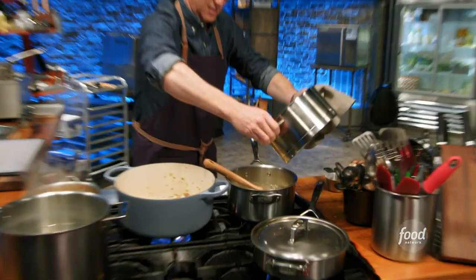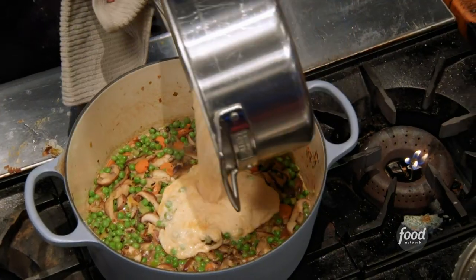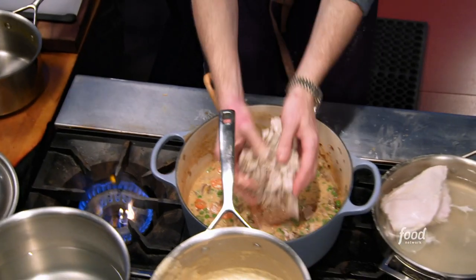So I have my roux going, and I'm going to add some milk to create a cream sauce. I add some chipotles — it's going to give it that smoked chili flavor. The turkey comes out of the poaching liquid, I chop it up, and I add it to the rest of the mixture.